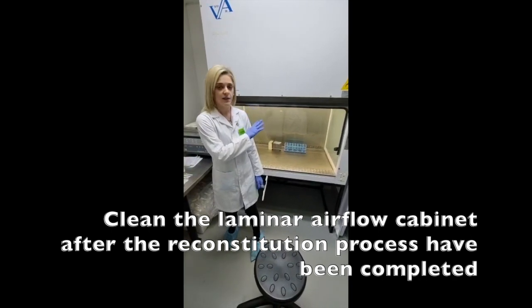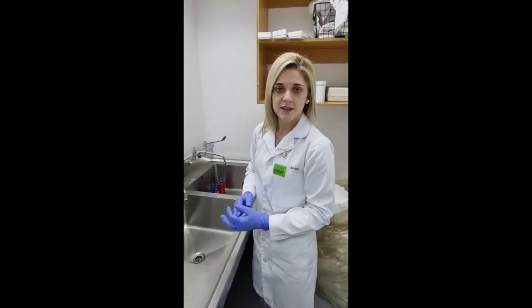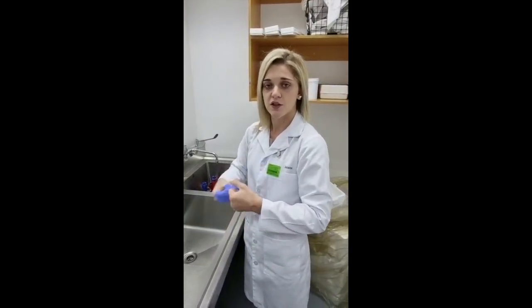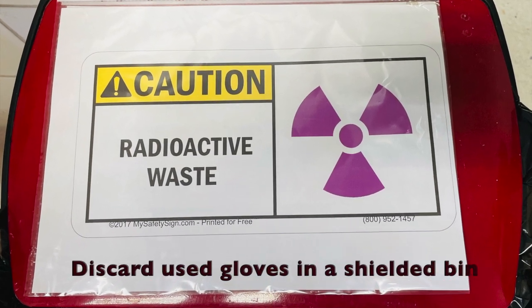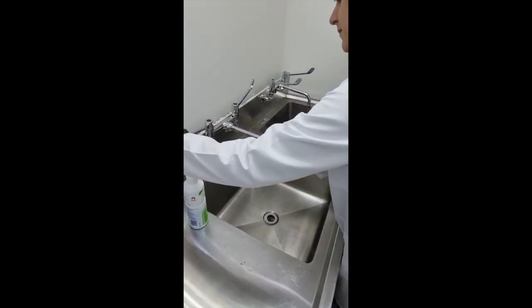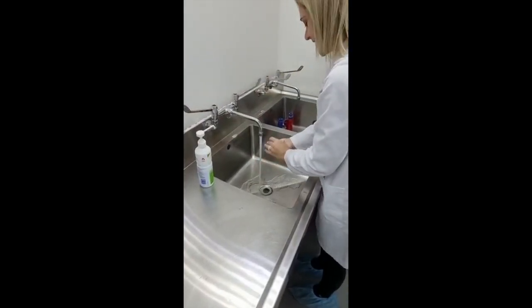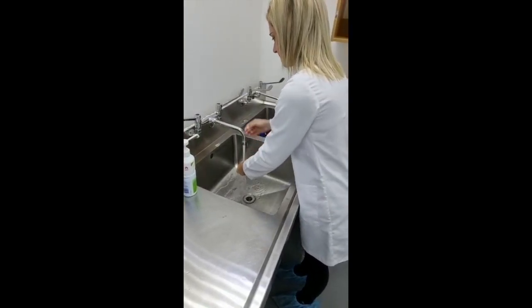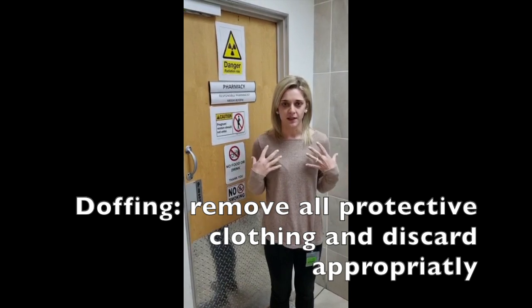After completing our reconstitution we clean the entire airflow cabinet ready for the next one and exit the hot lab. We first need to remove our gloves and discard them in the shielded red bin around the corner, then wash our hands. After completing the hand washing I have removed all of my protective clothing and I am now outside the restricted area of the radiopharmacy. I still have my dosimeter on as there is still a possibility of radiation exposure. Thank you so much for joining me today — I hope you enjoyed it.